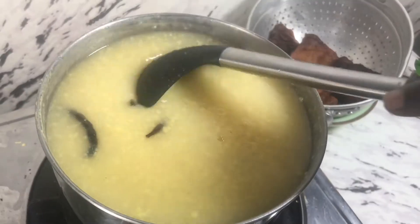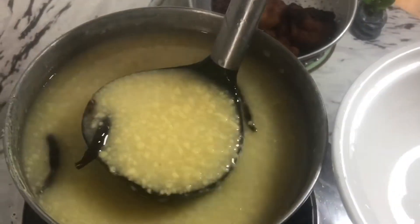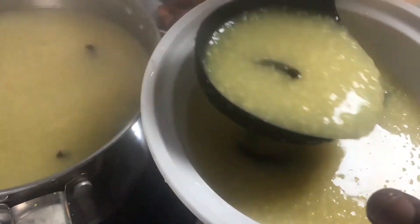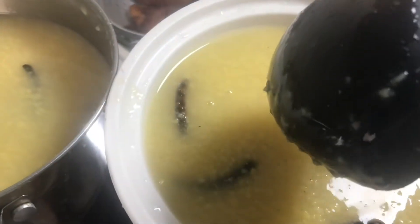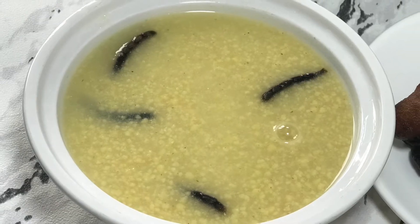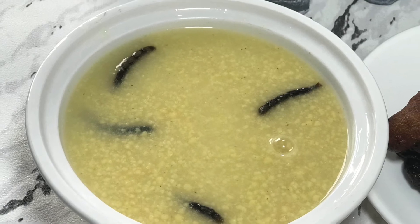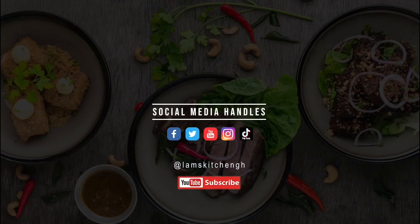My porridge is now ready and I'll go ahead and serve it. You can serve this with bread, breadfruit, or peanuts — it is very delicious with peanuts, so if you have some you can toss them in and enjoy with whichever sweetener you like. I'm going to enjoy my korkli with some azan bofloat that I made. Try this recipe and let me know what you think in the comment section. Don't forget to subscribe — see you in my next video, bye!